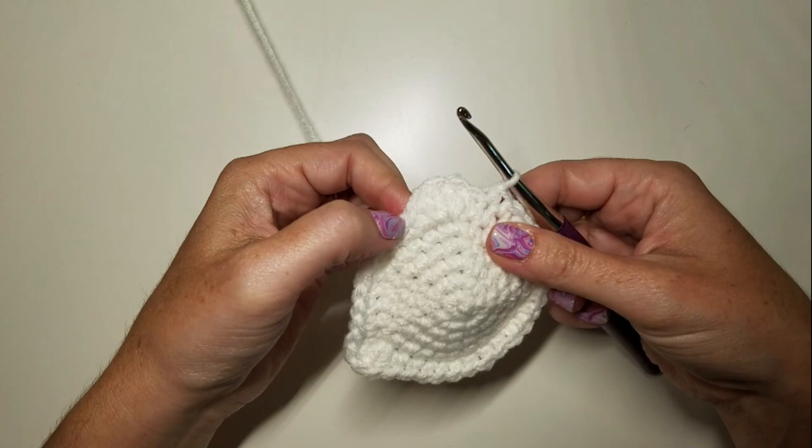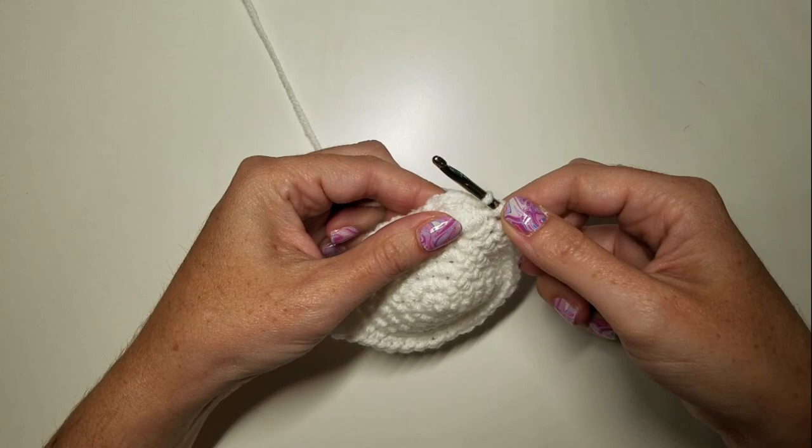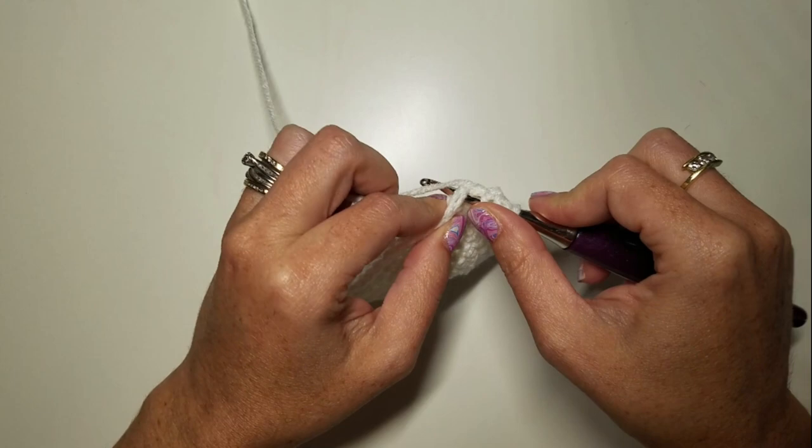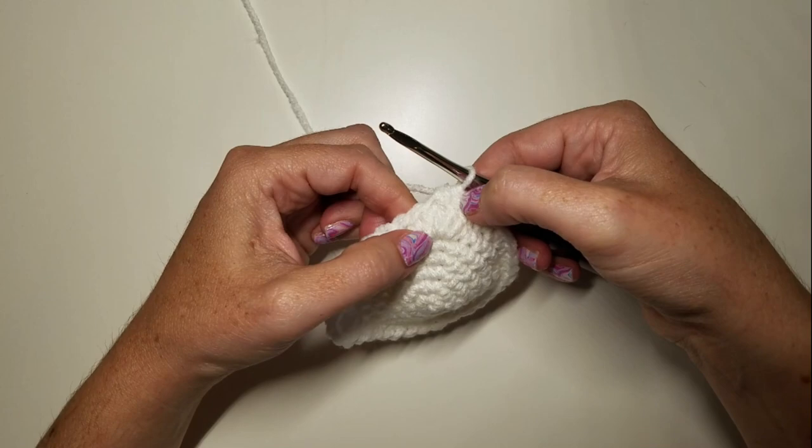You're going to go into that first stitch and pull up a loop, into the second stitch and pull up a loop, into the third stitch and pull up a loop, and into the fourth stitch and pull up a loop. Yarn over and pull through all five loops on your hook. That's going to turn those four stitches back into one stitch, and when you stick your finger in it, it becomes a hole.